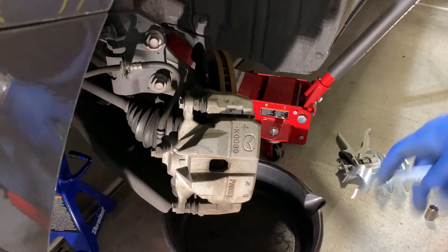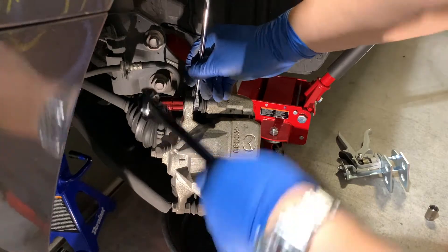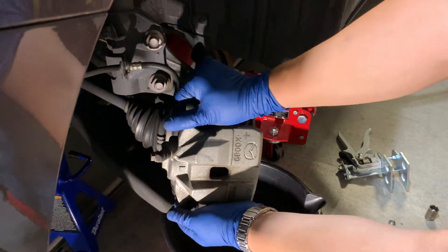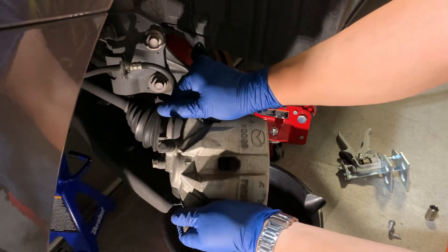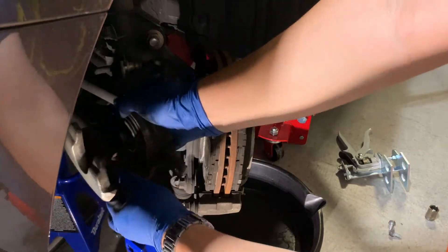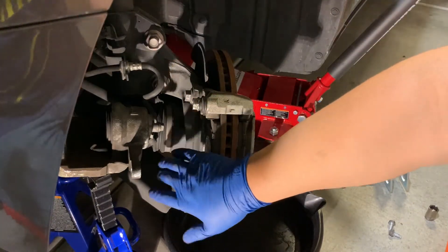I will note that sometimes this inner nut will spin, so you can get a thin 17-millimeter and hold that there while you break the torque on these brake caliper bolts. Once those bolts are free, we can go ahead and try to pull the brake caliper off of the rotor. On these Mazdas they'll slip right off. We're going to be careful that we don't kink the hose or drop the caliper — we'll just put it aside nearby where it's not going to fall over and break the brake hose.